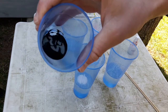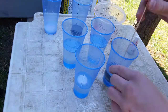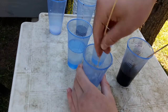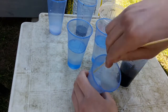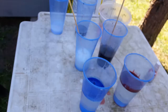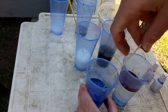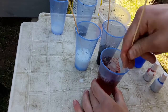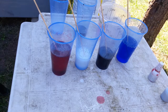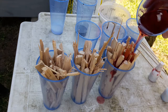I use white, black, red and blue dyes. After mixing them with the resin, I am ready to pour it onto the wood.